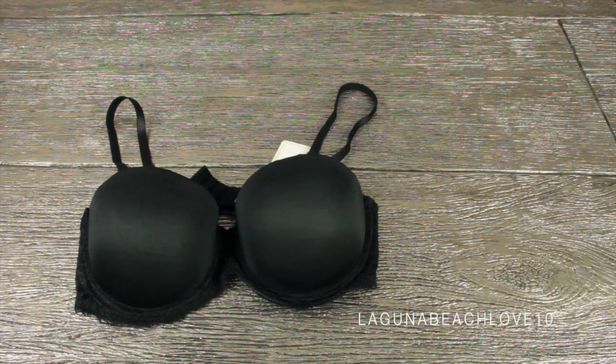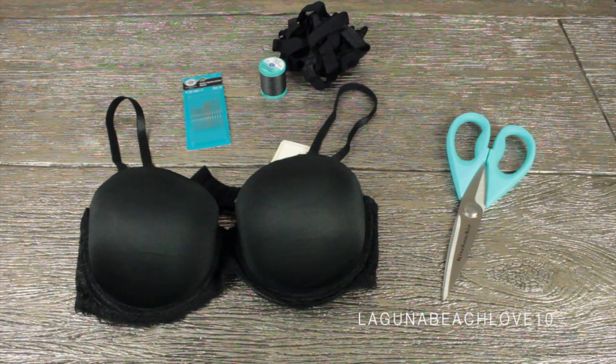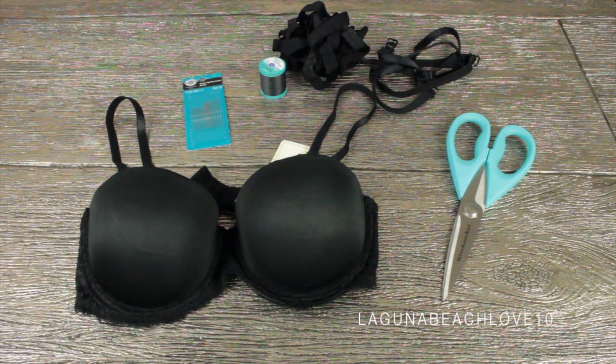The first thing you will need is a black strapless bra. I got mine from Forever 21 for $7, some scissors, a needle and thread, and you're going to either need black elastic or bra straps, whichever you choose.